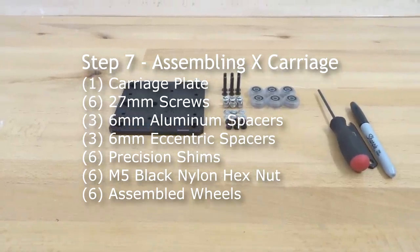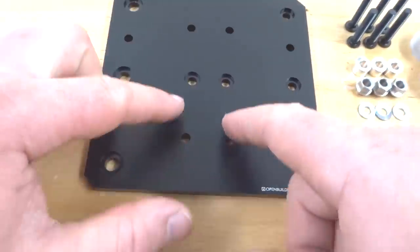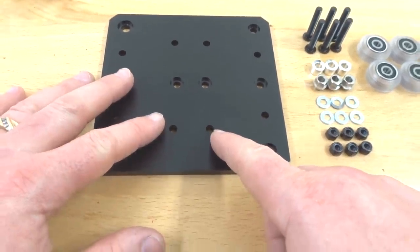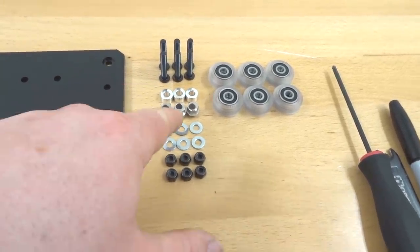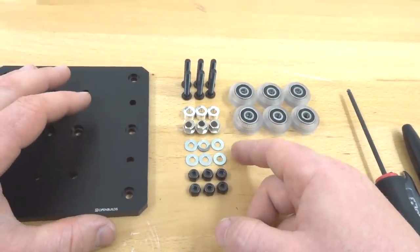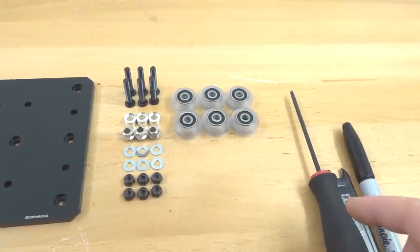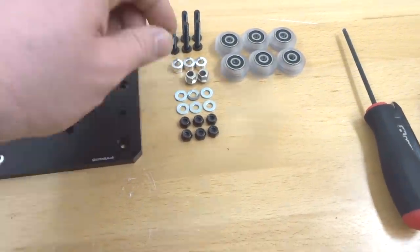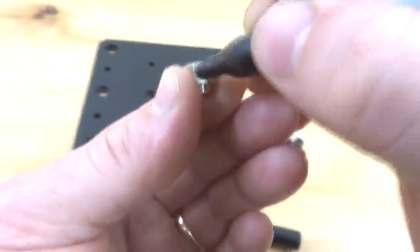Moving forward to assembling our X carriage. We need the X carriage plate — note the three holes on the inside that the opposite plate won't have, so make sure you have the right plate. We also need six 27mm screws, three 6mm aluminum spacers, three 6mm eccentric spacers, six precision shims, six black nylon hex nuts, six assembled wheels, M5 ball driver, spanner wrench, and permanent marker. Start by marking the eccentric spacers at the six millimeter stamp.